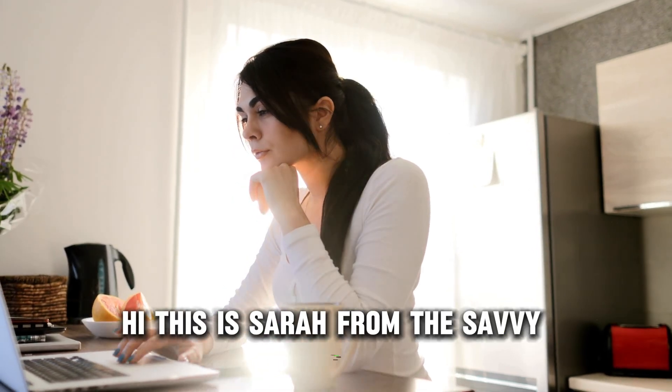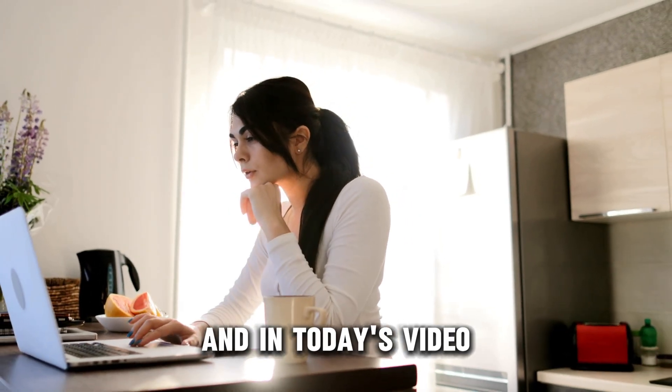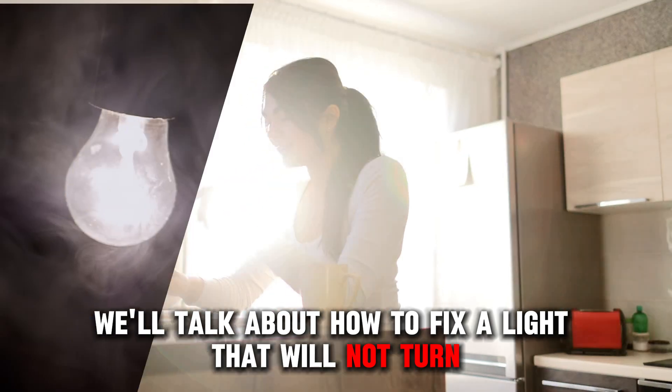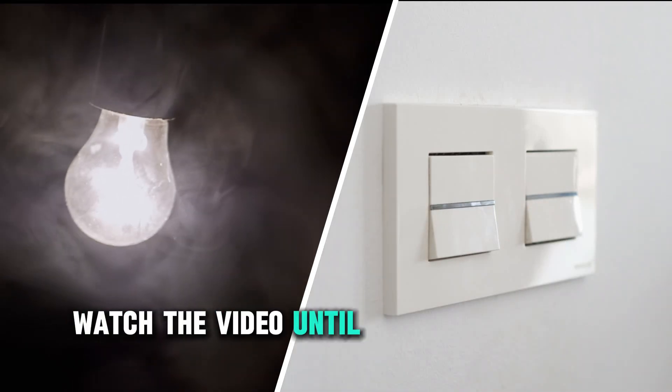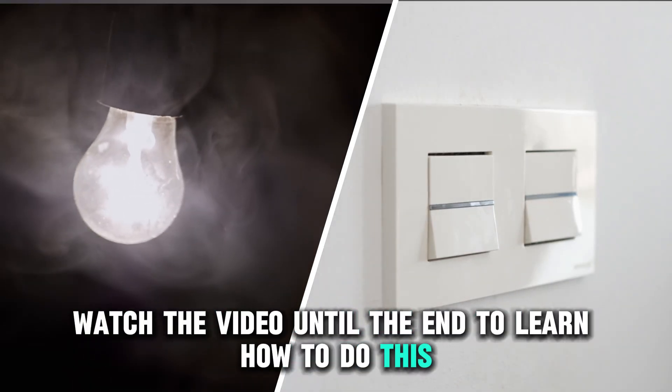Hi, this is Sarah from The Savvy Professor, and in today's video, we'll talk about how to fix a light that will not turn off with a switch. Watch the video until the end to learn how to do this and more.